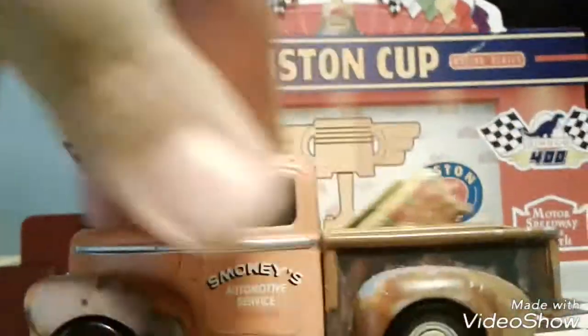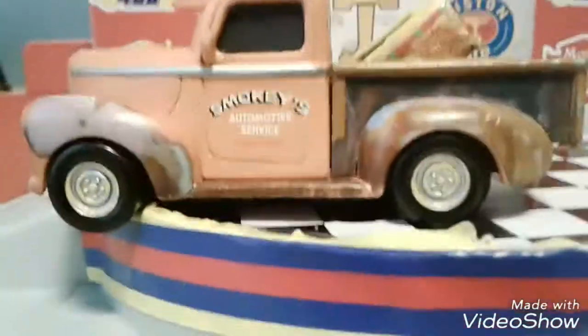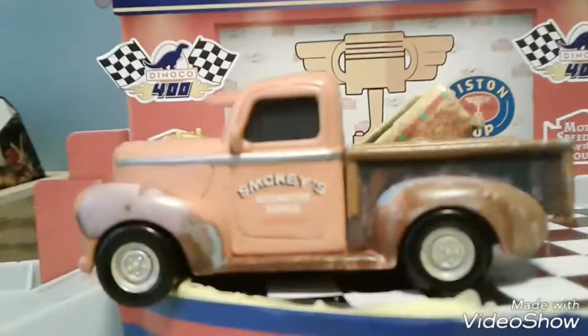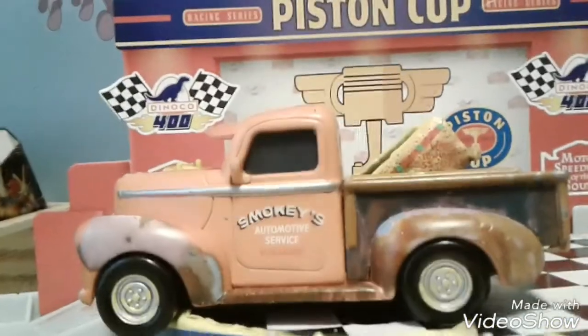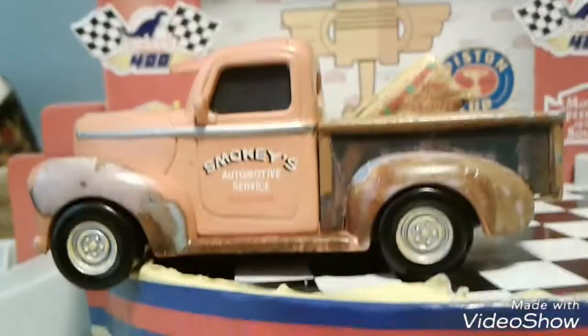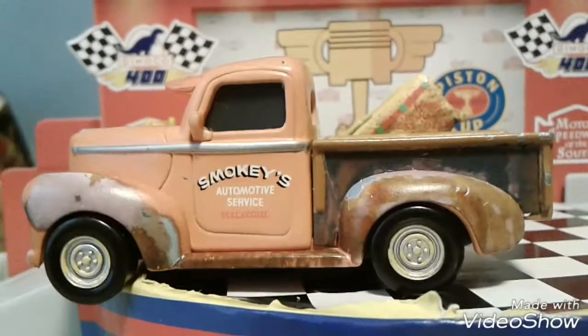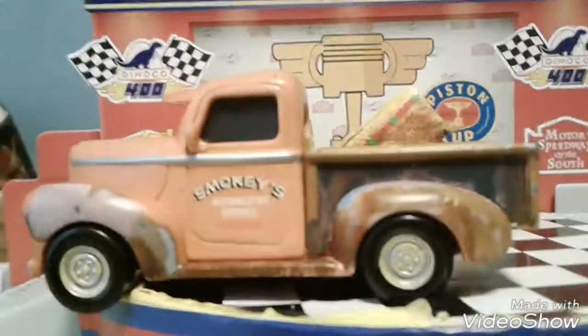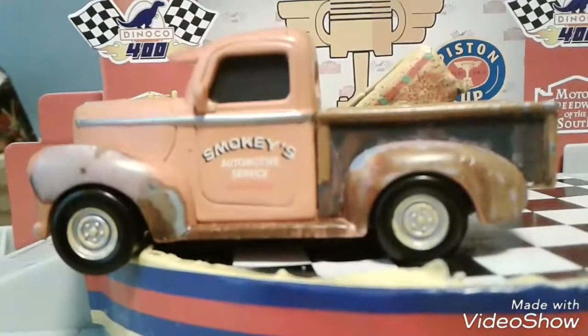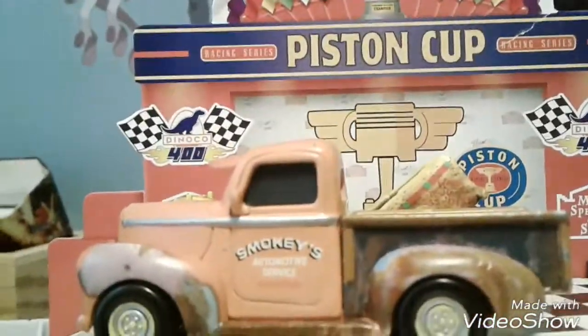Yeah, it was an unboxing and story time. Oh yes, and I got 100 views on my 2018 Disney Cars diecast collection video — I am so happy about that, 128 I think. You can go check that out. And I'm going to put the two videos I mentioned in the description below.